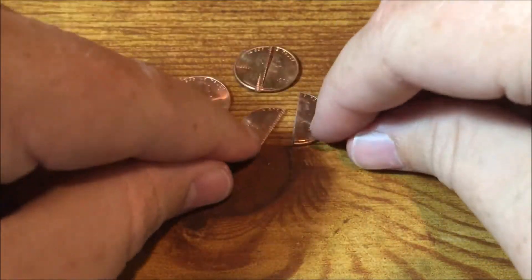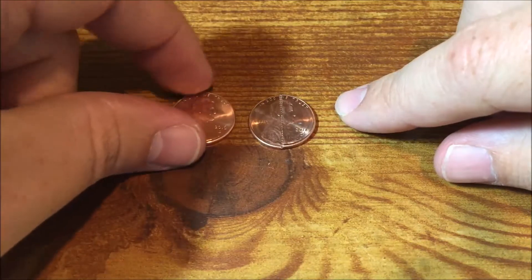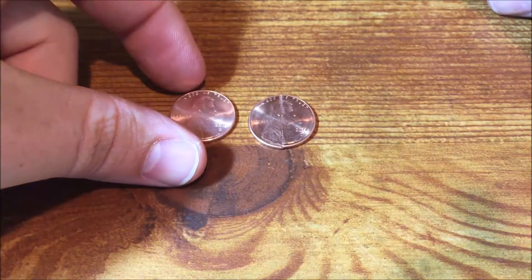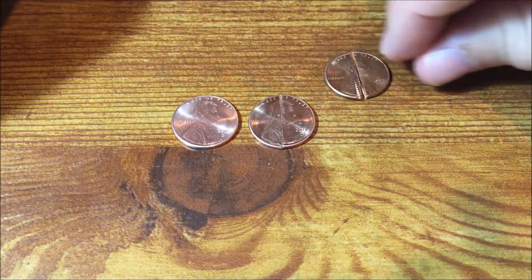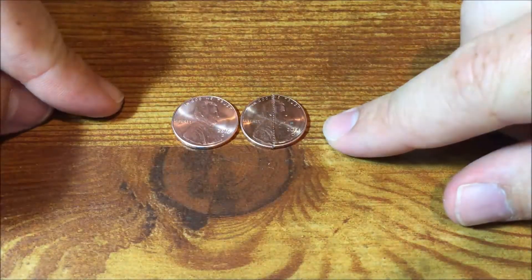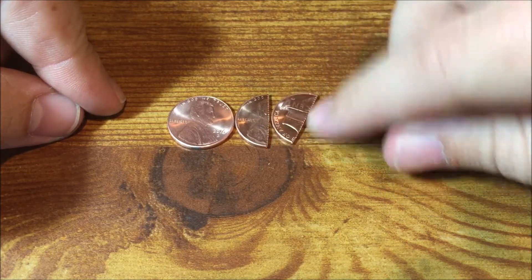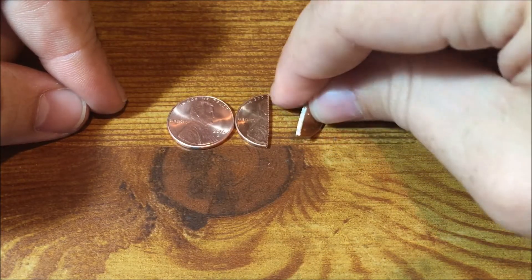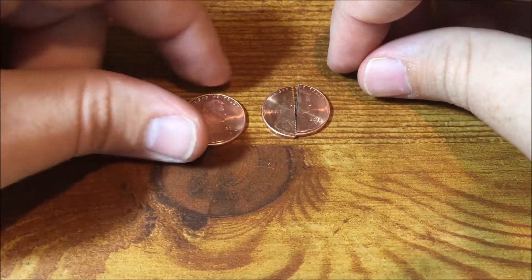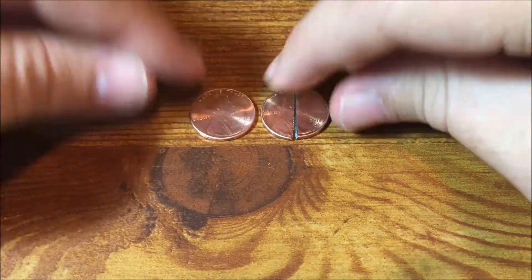I have a zinc penny here that is cut in half, and another zinc penny where I've filed certain spots. The reason I've done this is because copper is very resistant to corrosion whereas zinc is very easily corroded. We're going to take these zinc pennies coated with copper, put them in an acid, and corrode or dissolve the zinc out, leaving a hollow shell of the copper. This one you'll be able to see from the side, and this one will be completely empty.